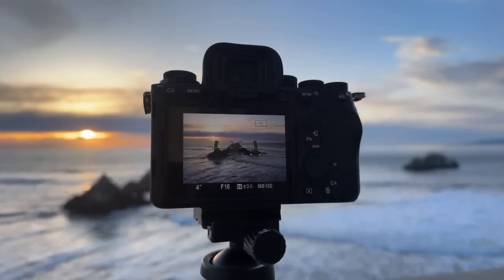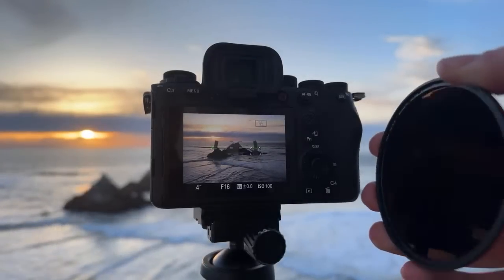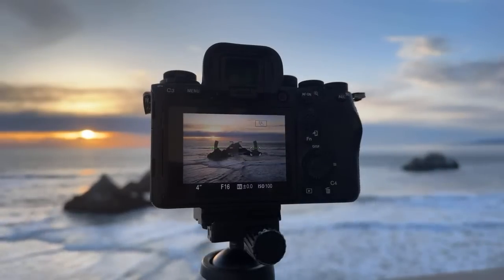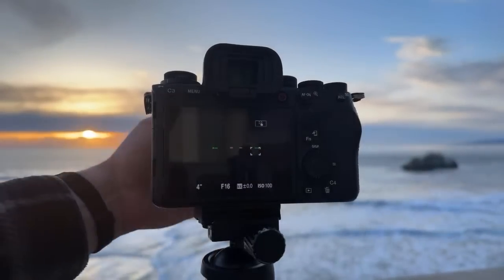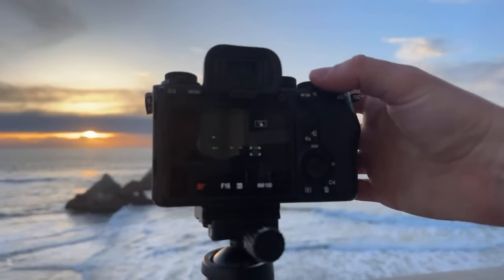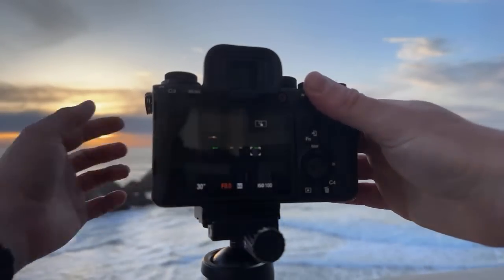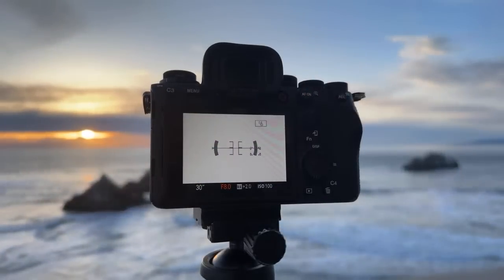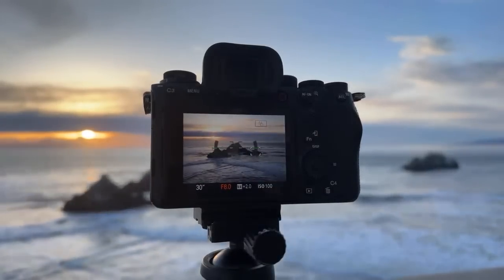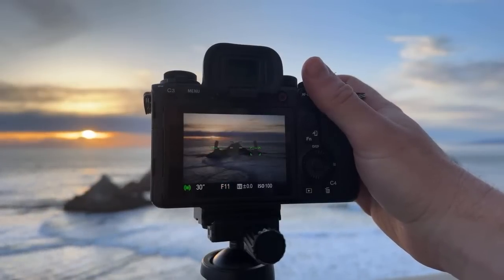ND and CPL — here we go. This is the right one. So this is an ND1000, a 10-stop filter. Let's try this. Look at that, it makes it pitch black. Okay, 30 seconds. I probably didn't need both filters — I'll just do one. There we go, that's perfect. 30-second exposure, let's see how this turns out.